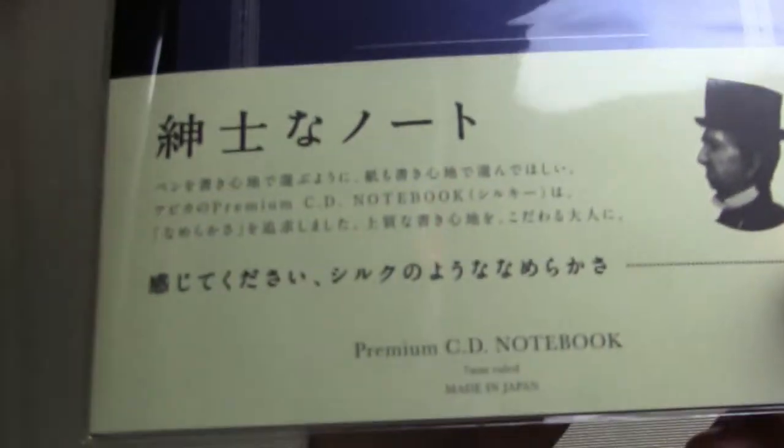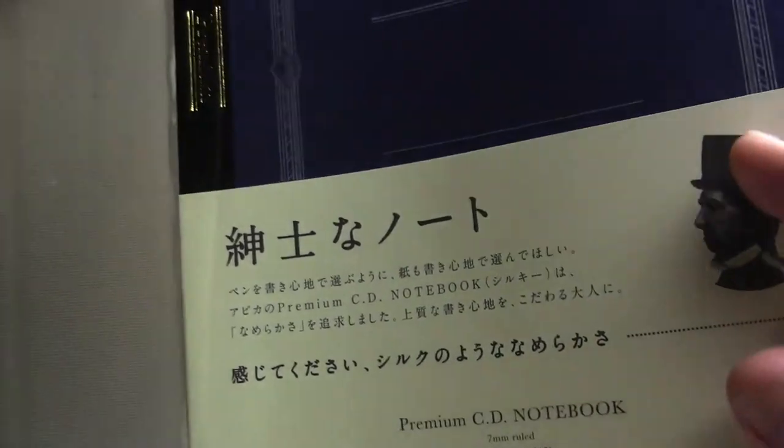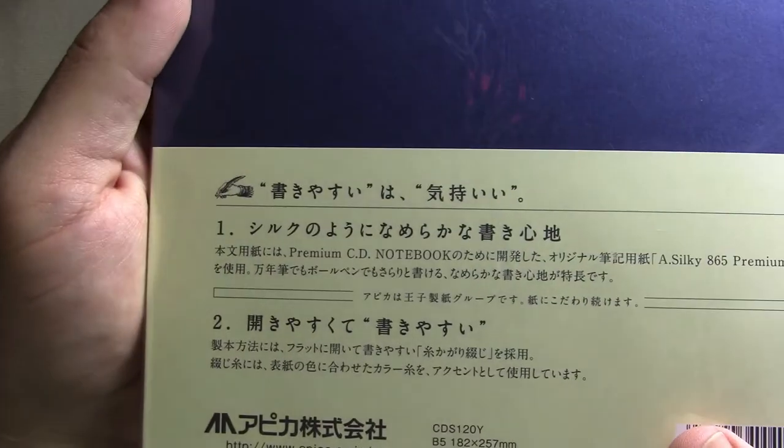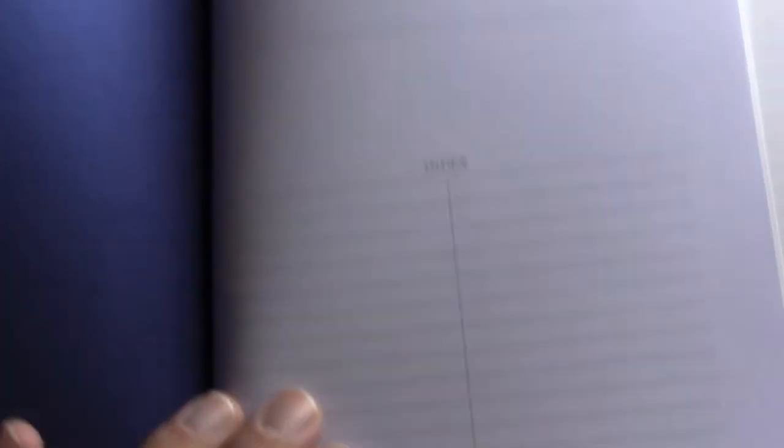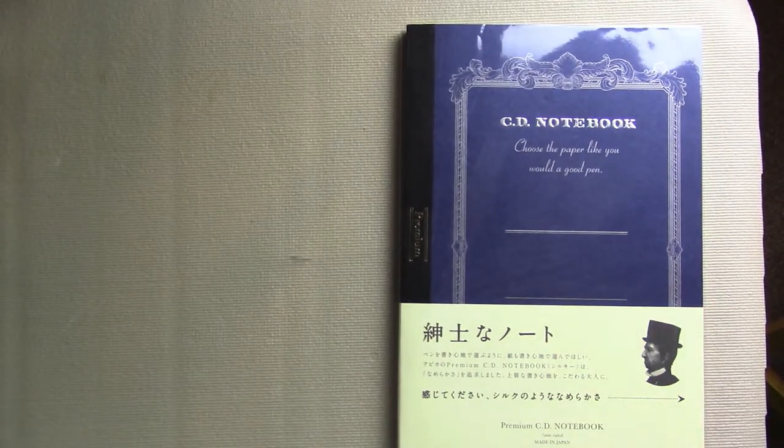You can see it has some Japanese writing. This is a premium CD notebook. It's a soft cover notebook, and the back has some more Japanese. The paper inside has an index, and then you get to the true strength, which is the paper. I purchased the lined paper version. The color of the cover reveals what kind of ruling is inside — the blue cover has lined paper, and there is also a plain paper version and a graph paper version.